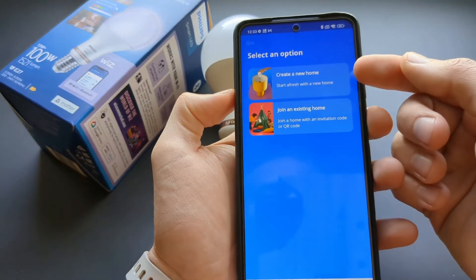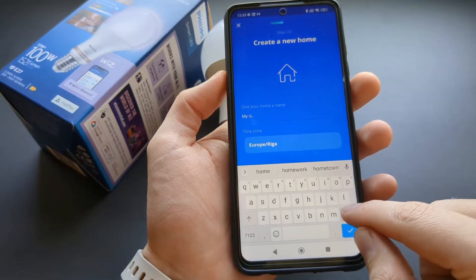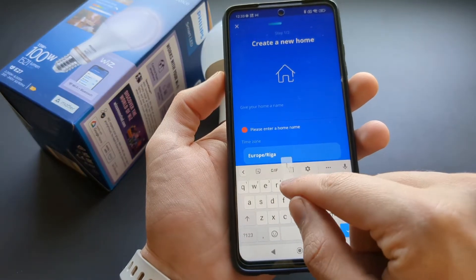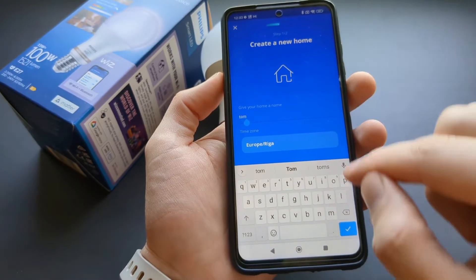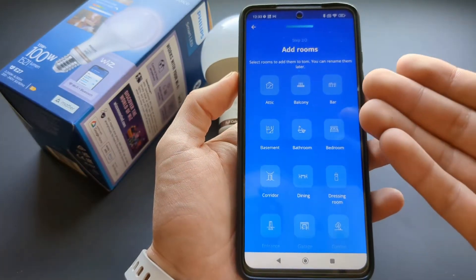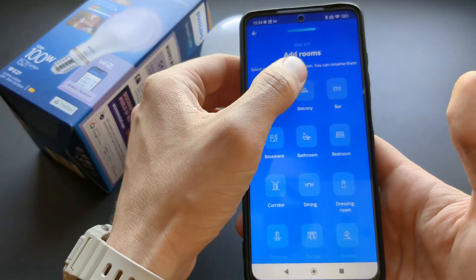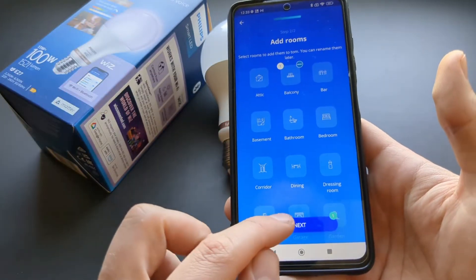Next, you need to create a new home and enter a name for it. Then add rooms where you will install these lights — select your first room and set up something for it.